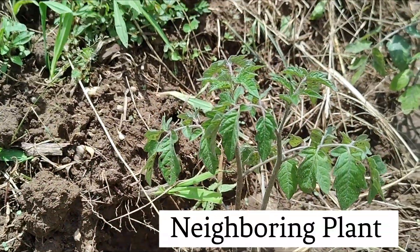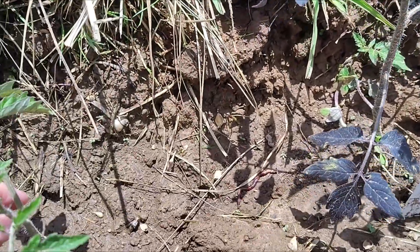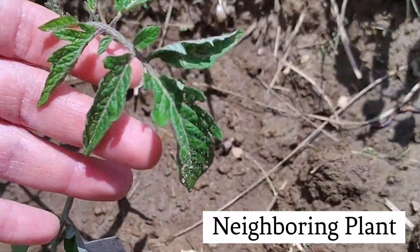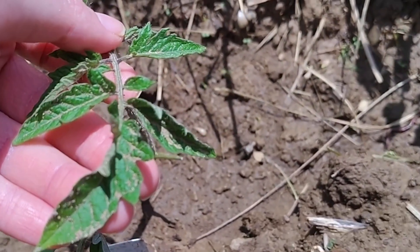Now, why are my tomato leaves turning black? When a tomato plant turns black, especially when the tomato leaves have black edges or the entirety of the leaves are black, it usually points to a phosphorus deficiency.